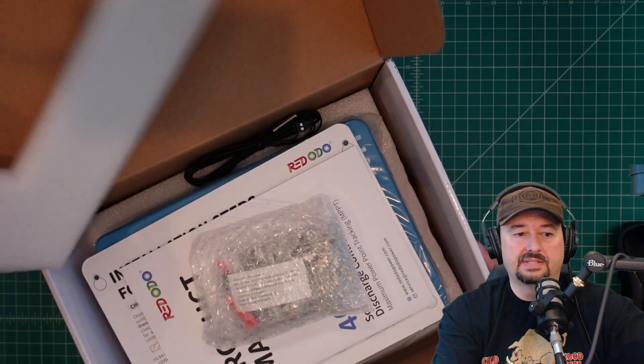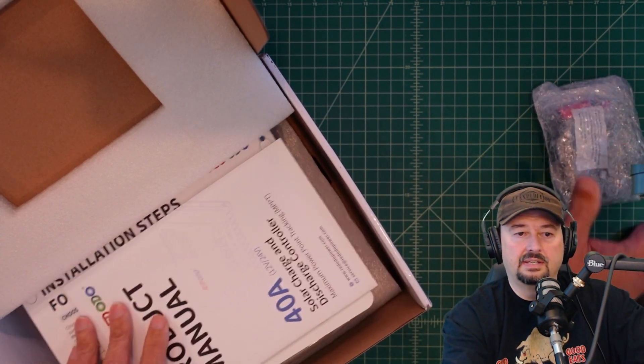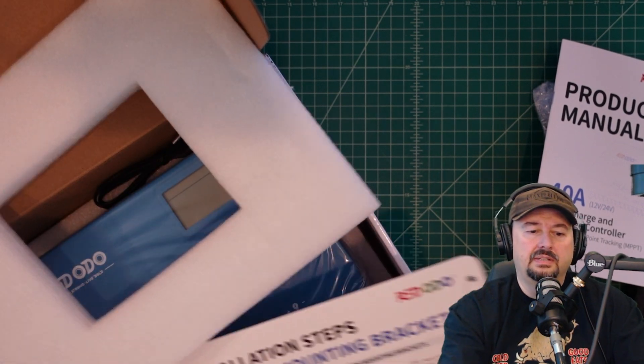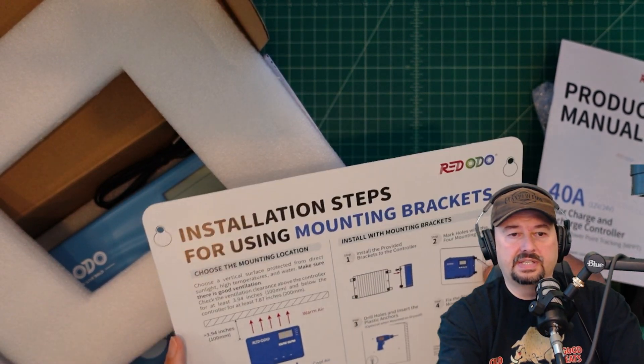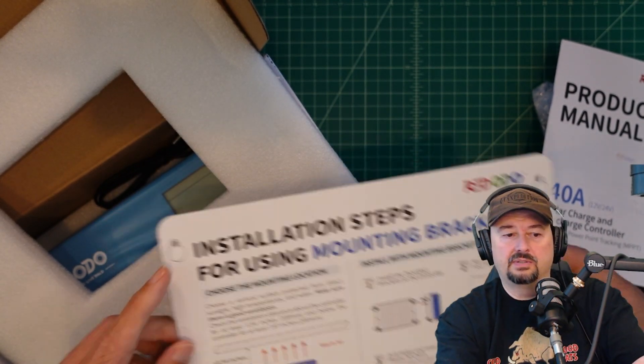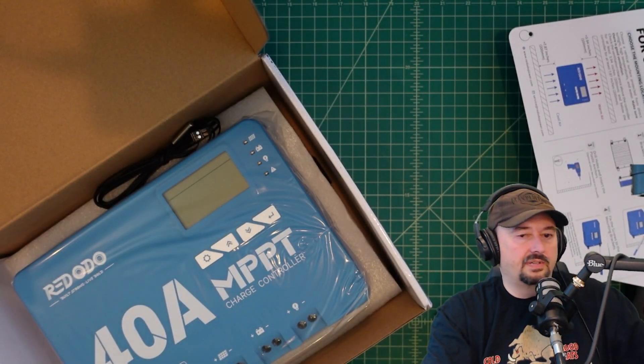It looks like we got some packing material and some hardware — we'll take a look at that in a second. There's an instruction manual, we're going to take a look at that. And then this looks like installation steps for using the mounting brackets, and it looks like a template that you actually use if you're going to mount this thing to a wall or a board or something like that. So that's pretty cool.